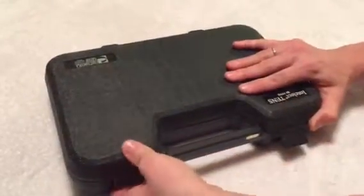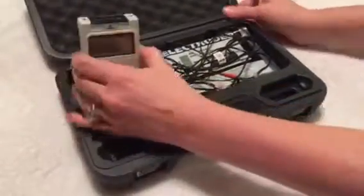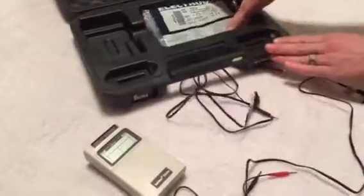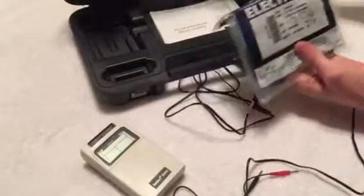You can open up the case and this is what the unit looks like. In each case there'll also be two lead wires that we'll pull out and a packet of electrodes. There will also be a laminated sheet with quick instructions on how to use the TENS unit.